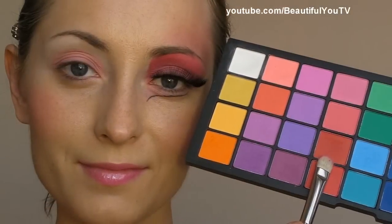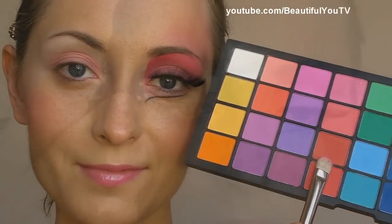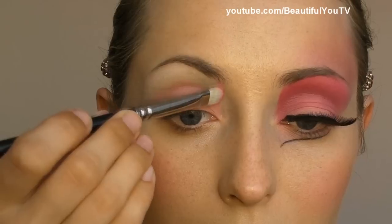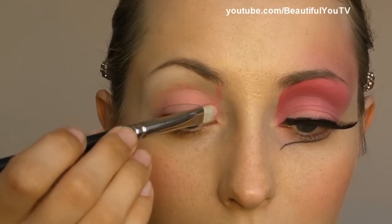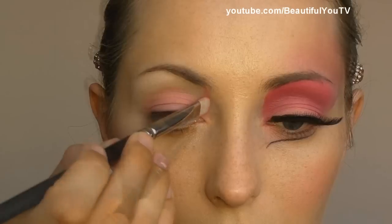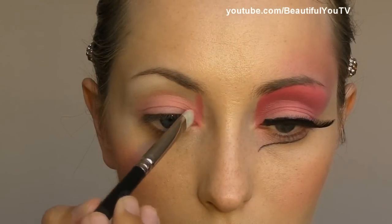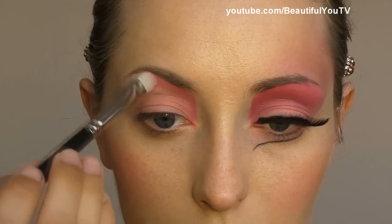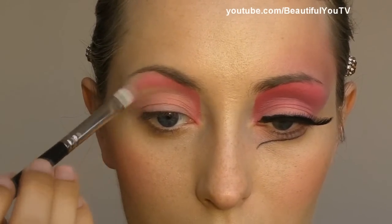I take the palette again and with a 239 brush by MAC I apply this gorgeous red color. I create an edge because this is how dolls usually have their makeup done. I try pulling the color to the under-brow area and filling in the lid.